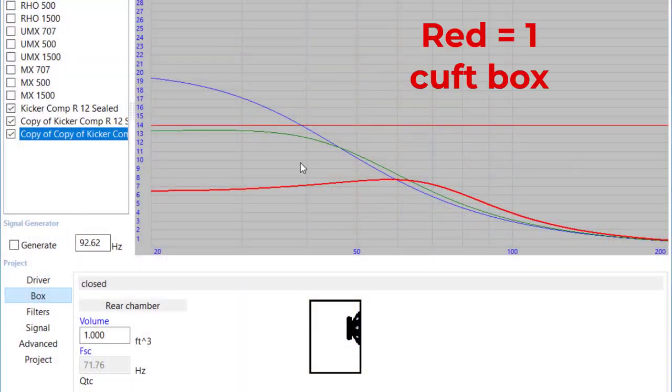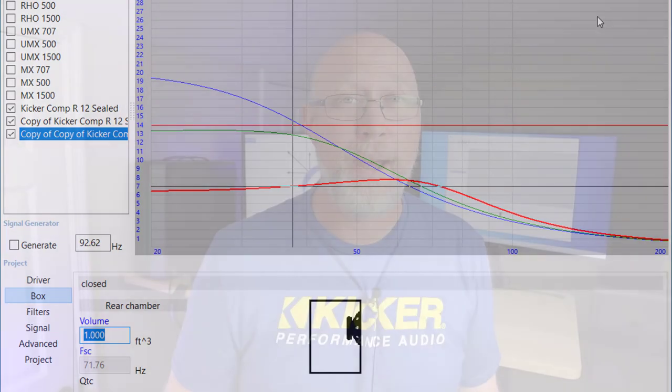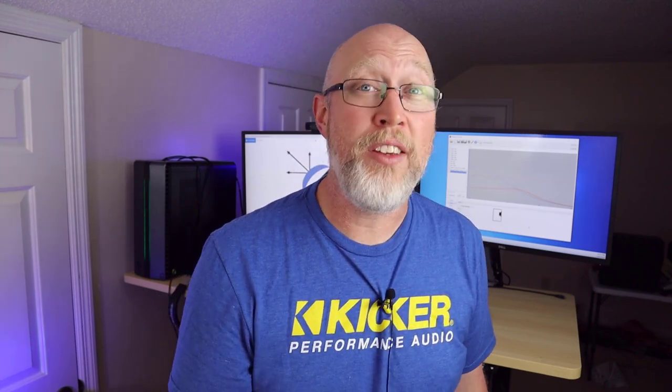First, I want you to notice the red line — that's the impossibly small enclosure. What you see is the cone doesn't move very much at all. It gets nowhere near X-max. And on the other end of that is the oversized eight cubic foot enclosure.